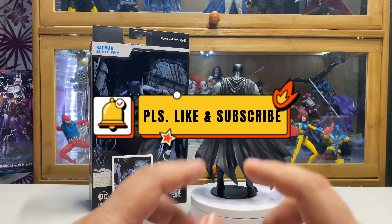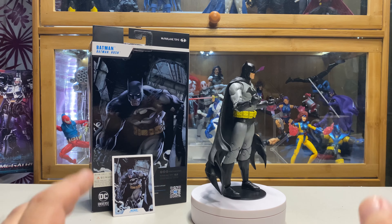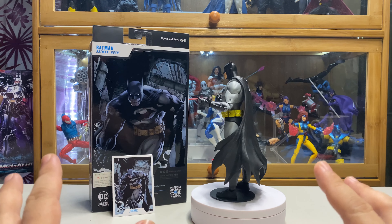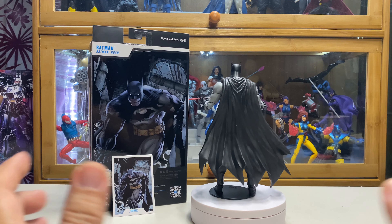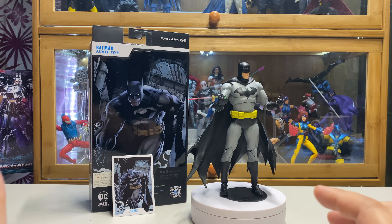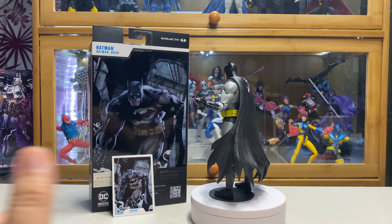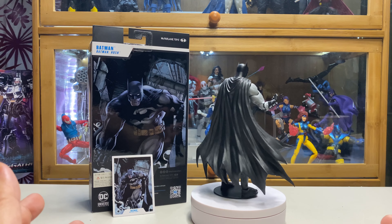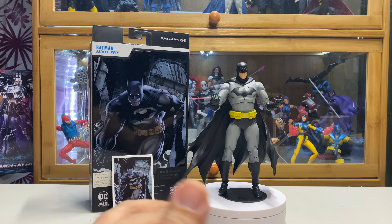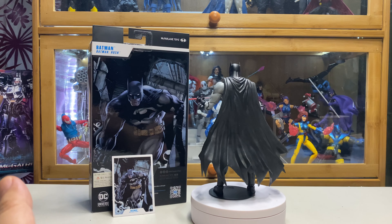Overall, nothing will be too exciting about this release because this is basically the Hush Batman that was released before in blue and gray. I guess McFarlane really knows how popular the Hush version is, which is why after releasing the blue version, he released this black version.